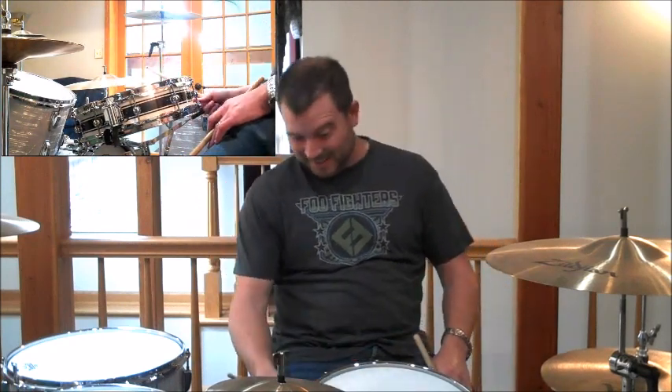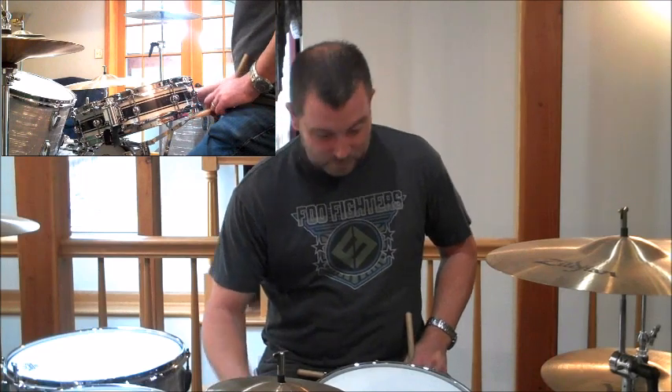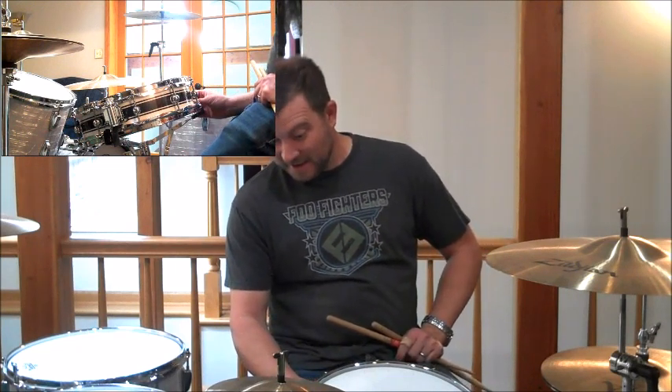That's so cool. Now of course it's tensioned the way I tension it — you may adjust it, but you know all about that. That's great work. I would probably say tighten up the bottom head a little bit more, but that's per your taste. I'll show you some things about the tensioning and the way the snare works when we're done here.